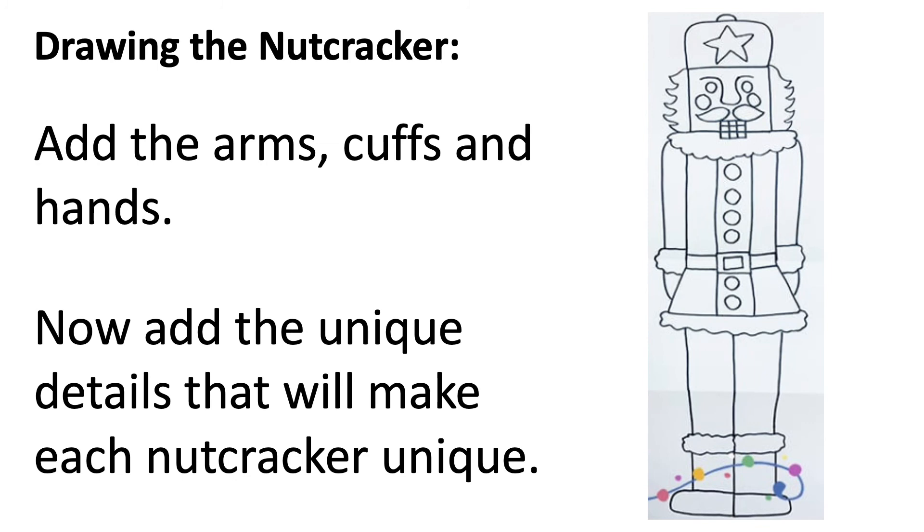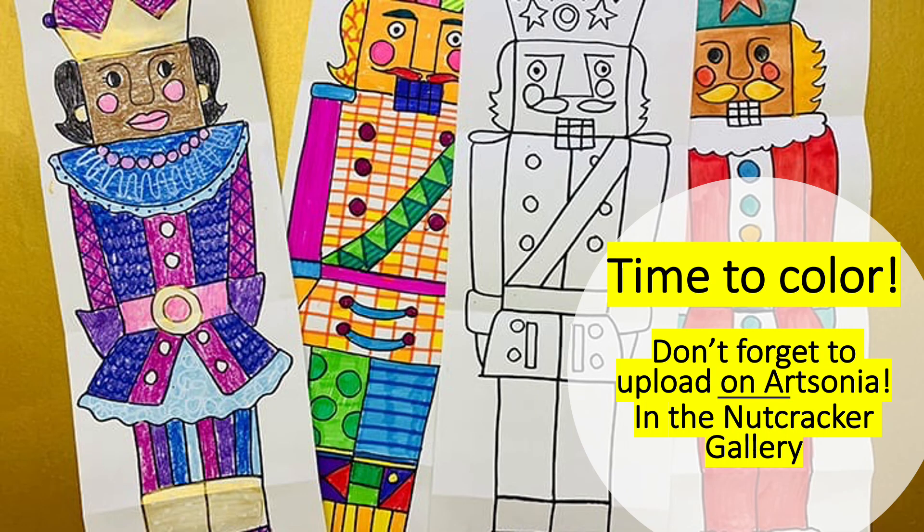Now you're going to add the arms, the cuffs, and the hands. Take a look at the picture on how these look. When you're finished with the hands, you're going to add unique details that will make your nutcracker unique from somebody else's.